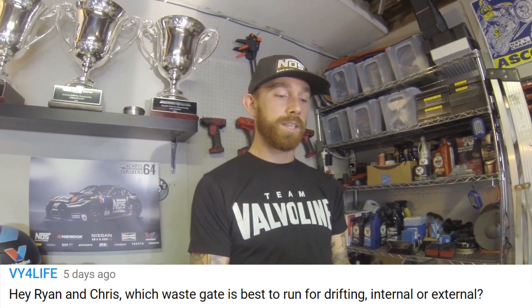VY for Life asks: which wastegate is best for drifting — internal or external? It really depends on your application, but external wastegates are always going to be better. They're more predictable, have a larger diaphragm, allow more exhaust flow, and provide better boost control. Internal wastegates are hard to size large enough to prevent boost spikes or boost creep as RPMs rise. That said, many S-chassis SR20 kits come internally gated, and we'll keep them that way until you're making a lot of horsepower.